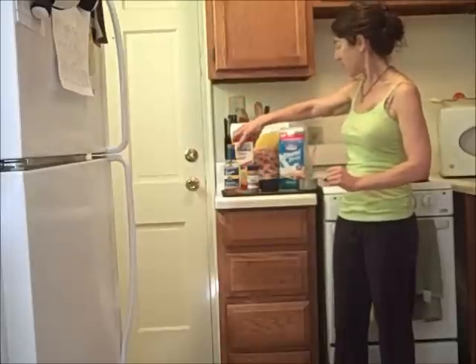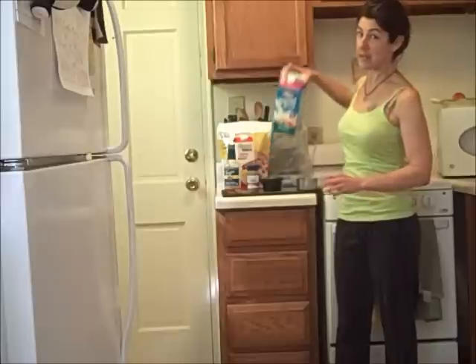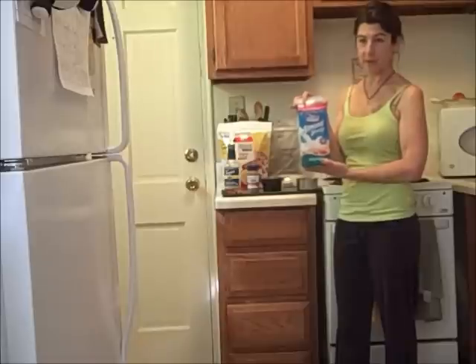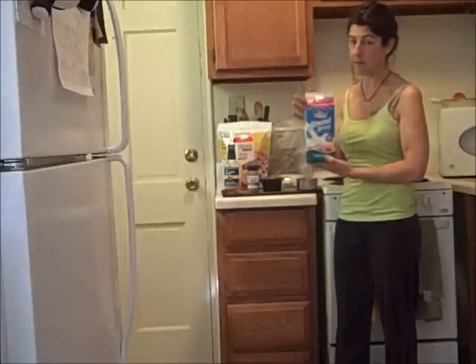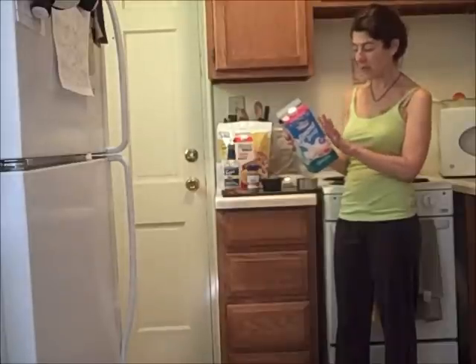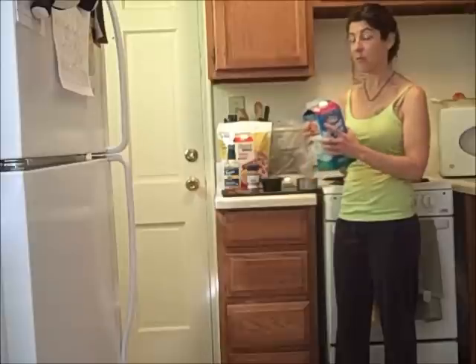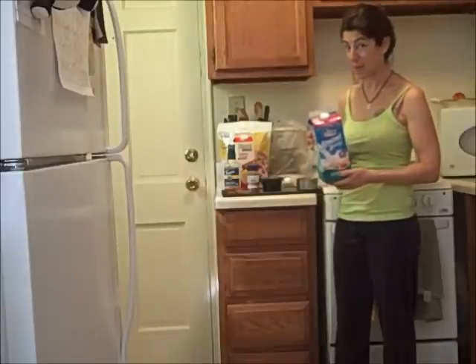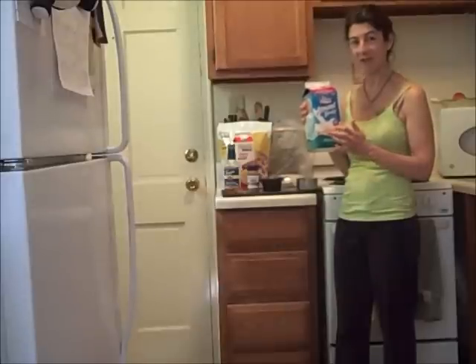I've made it once before, so I'm not winging it this time. I'm going to use one cup of Almond Breeze Unsweetened Original. The first time I made it was with Silk almond milk, vanilla unsweetened. A cup of this has 30 calories, but it has two and a half grams of fat and none of it is saturated fat. If you've been paying attention to the Mediterranean diet, this is the kind of fat you want — the kind found in nuts and olive oil.